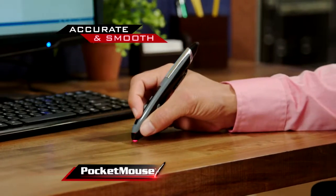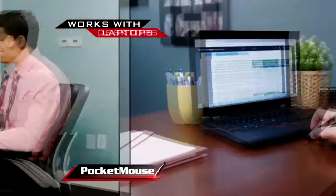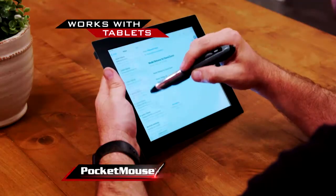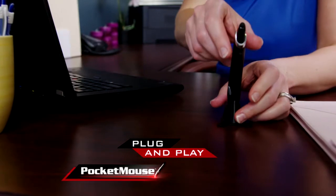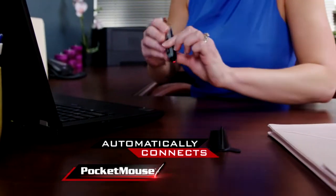Pocket Mouse works with pinpoint accuracy on all desktops, laptops, and even tablets. There is no software to install — just plug the receiver into any USB port and Pocket Mouse automatically connects.